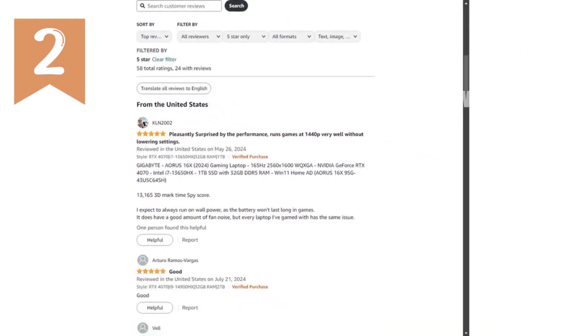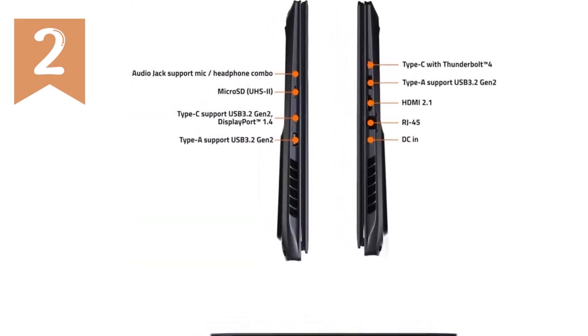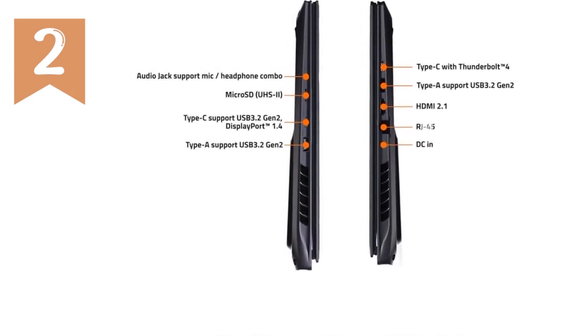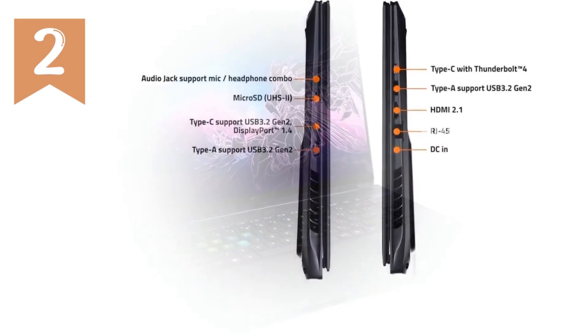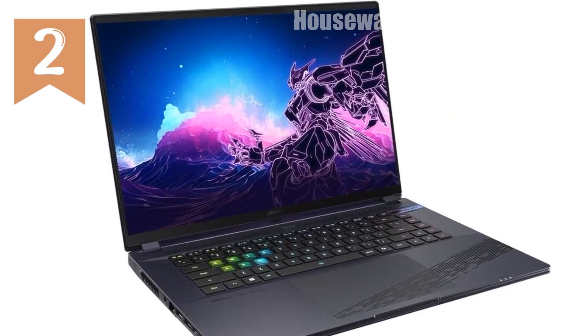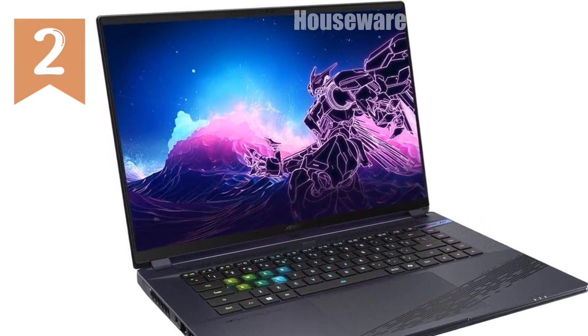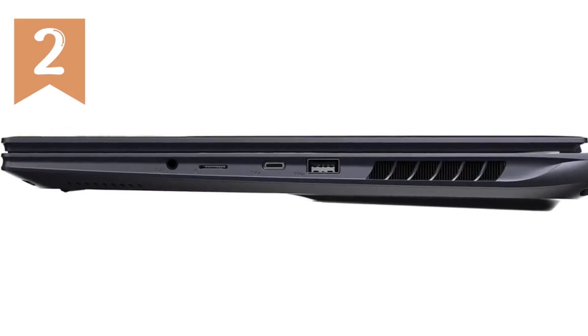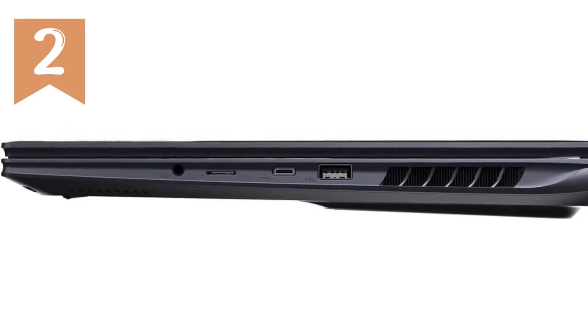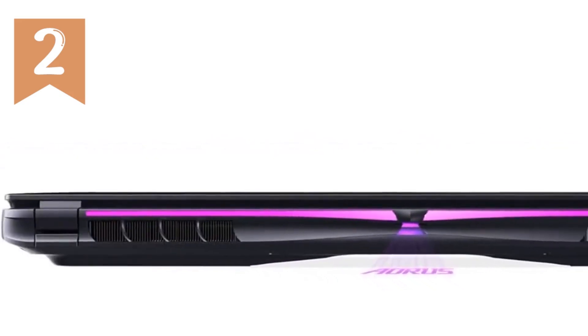In conclusion, the Gigabyte Aura 16X is more than just a gaming laptop. It's a versatile powerhouse designed for those who demand the best in both performance and design. Whether you're a hardcore gamer, a content creator, or someone who just needs a top-tier machine for everyday tasks, the Aura 16X delivers on all fronts. It's a hefty investment, but for those who want the best, it's worth every penny.